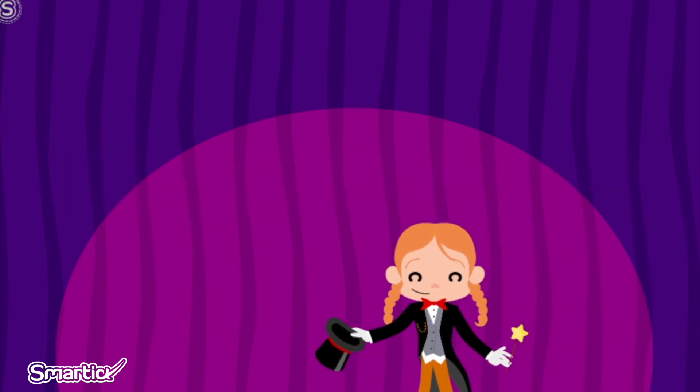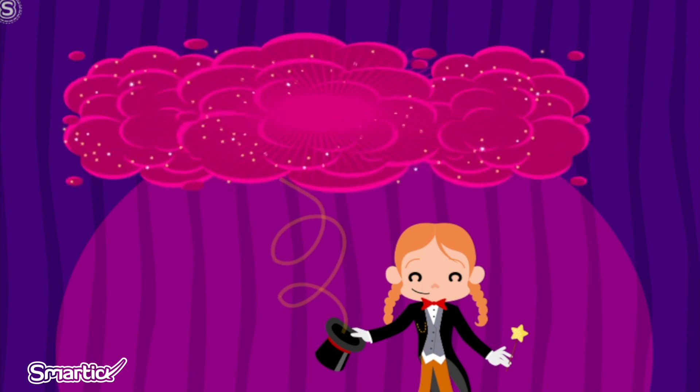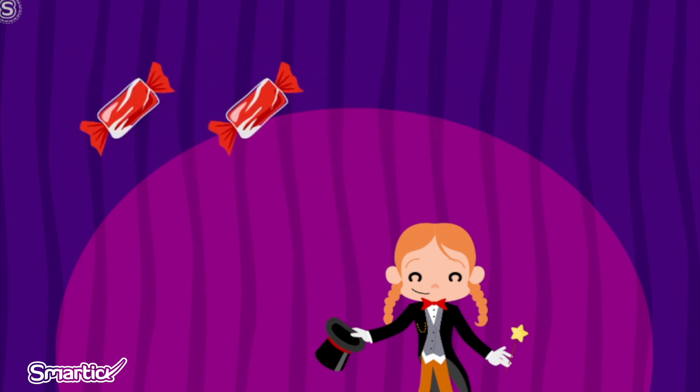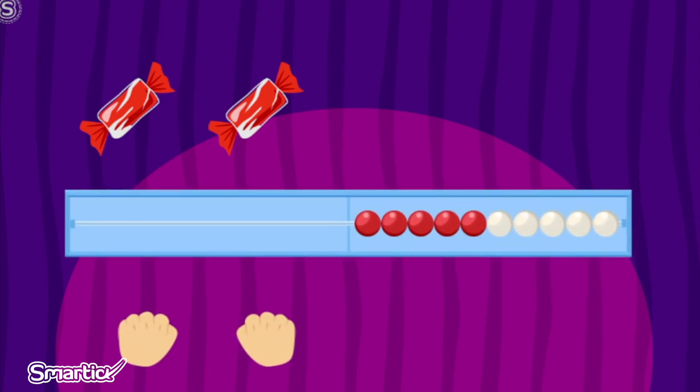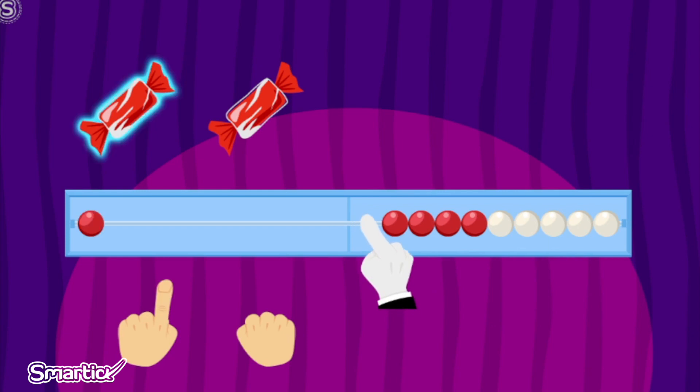Let's look at an example. Two pieces of candy have appeared. Let's indicate on the Wreck-N-Wreck how many there are. One. And two.